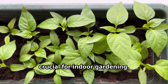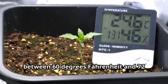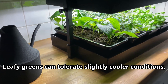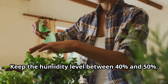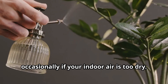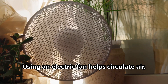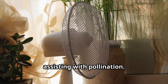Maintaining the right environment is crucial for indoor gardening. Most vegetables thrive in temperatures between 60°F and 72°F, or 15°C to 22°C. Leafy greens can tolerate slightly cooler conditions, making them suitable for less heated spaces. Keep the humidity level between 40% and 50%. Use a humidifier or mist plants occasionally if your indoor air is too dry. Good air circulation prevents mold and supports healthy plant growth. Using an electric fan helps circulate air, reducing the risk of fungal diseases and assisting with pollination.